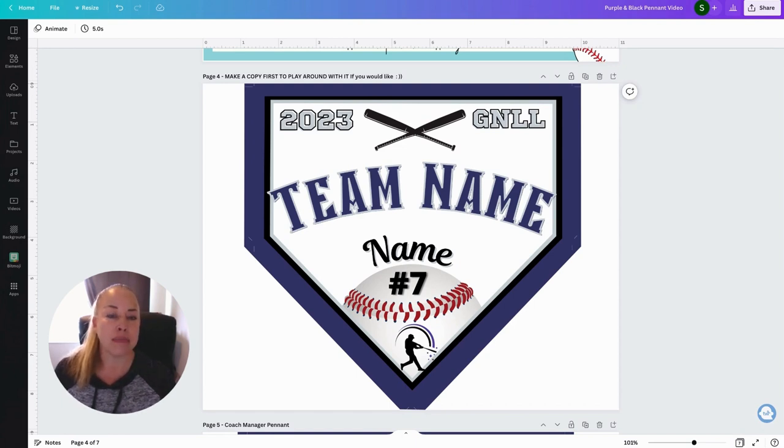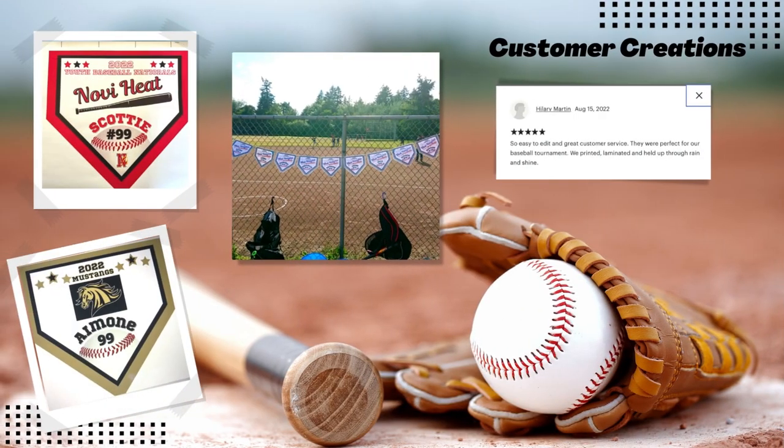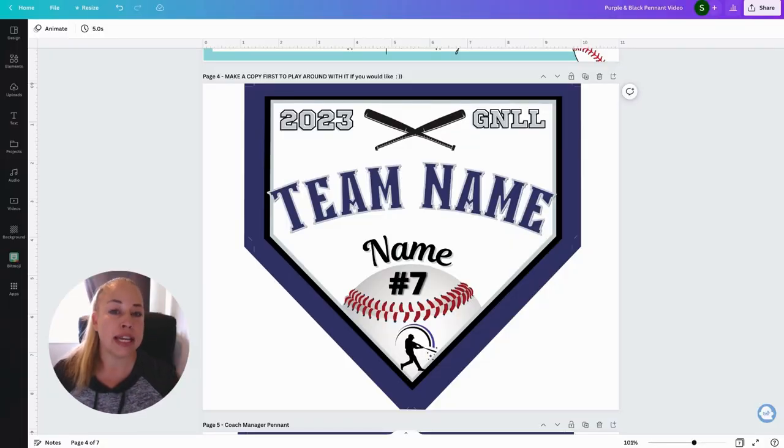There are a lot of examples from other customers on how they hang them up on the dugout, or they've used them for travel ball games at state tournaments, where you can hang them up for hotel door signs. You can also use them at the end of the season as a baseball party favor gift to give to all the individual players as a memento or a keepsake.